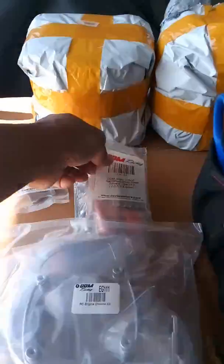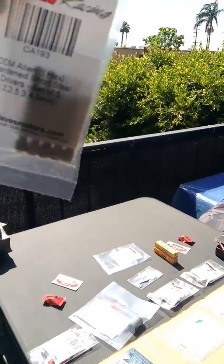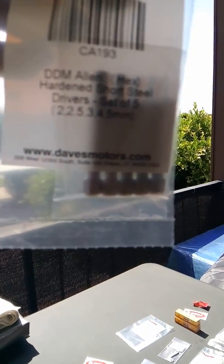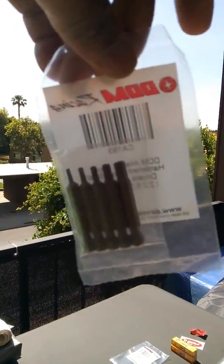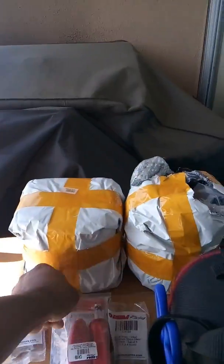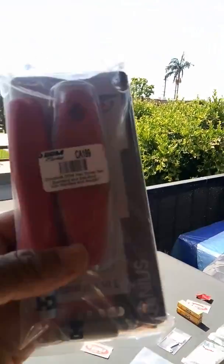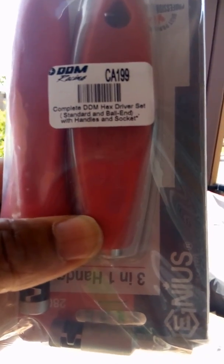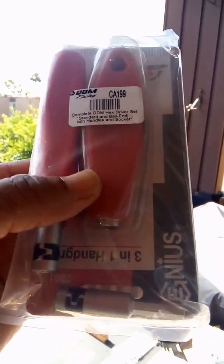I got my three-in-one oil for my break-in, and I bought a couple of little tools from DDM — they had them on sale. The DDM Allen hex short steel set, and also — I didn't need it but it was on sale, so why not pick it up — the DDM complete hex driver set with both the standard and ball-end, with the handle and T-handle. That'll be cool.